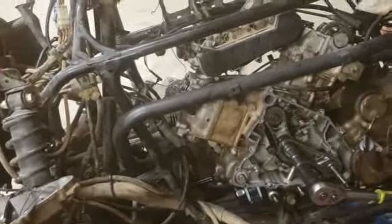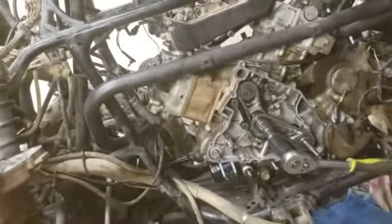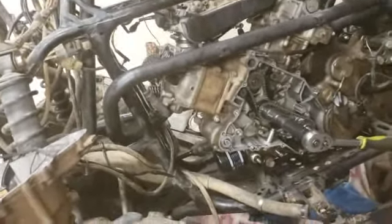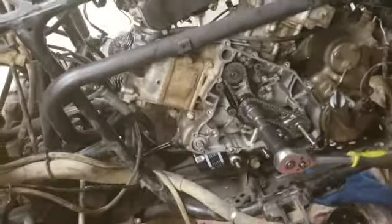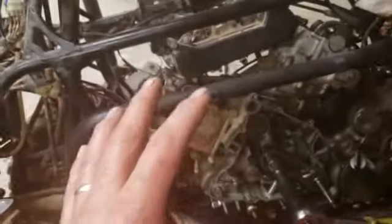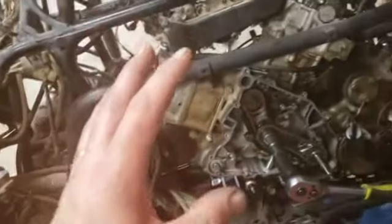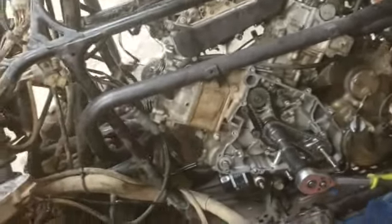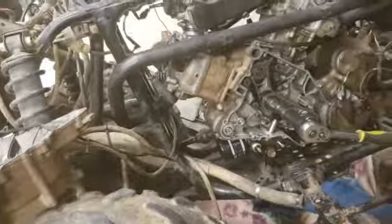I was starting to wonder about myself on this thing because it was driving me nuts. You can see I pulled all this off and redid it — didn't have to do that, really. I just had to change the cams out, but you don't know that until you get there. So now I'm ready to put this puppy back together and see if it will fire.